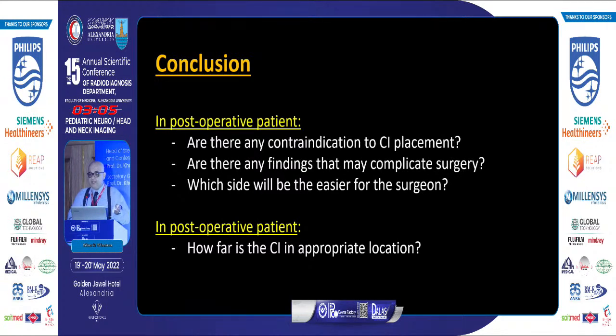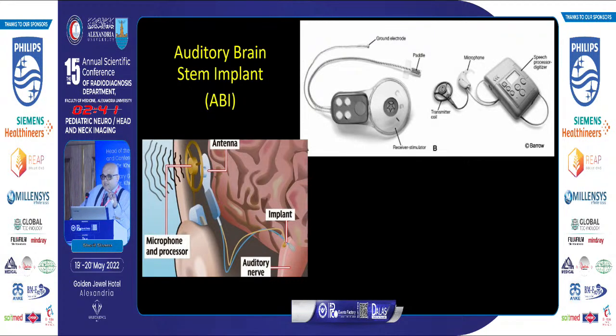In conclusion, for preoperative patients, we must answer: are there any contraindications to cochlear implant placement, are there findings that may complicate surgery, and which side will be easier for the surgeon? In the postoperative setting, we assess whether the cochlear implant is in an appropriate location. For children who are not candidates for cochlear implants, there is another device — the auditory brainstem implant — which directly stimulates the auditory pathway. It has the same receiver structure, but the stimulator wire ends in a paddle rather than a curl.